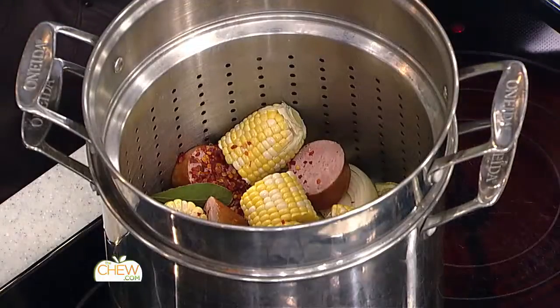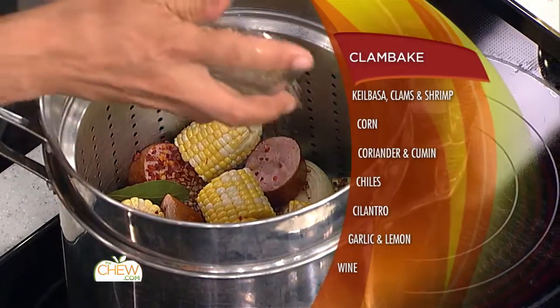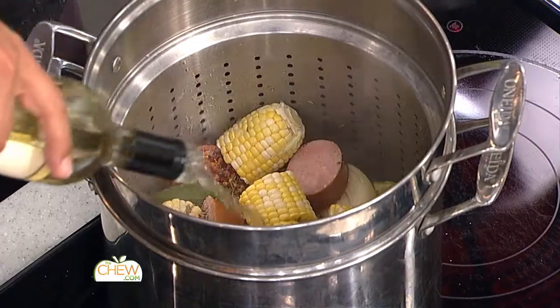One bay leaf, a little bit of chili flake, some toasted coriander seeds, and a little bit of toasted cumin seed. A good pinch of salt. And some white wine that's gonna go in the bottom of this pan.